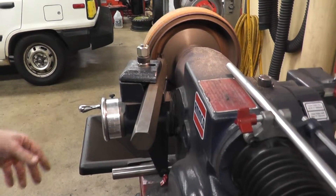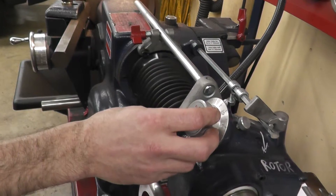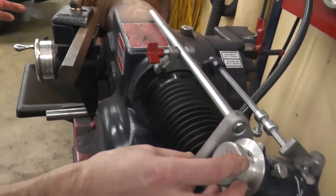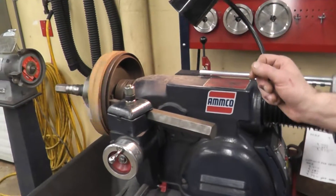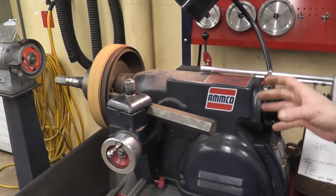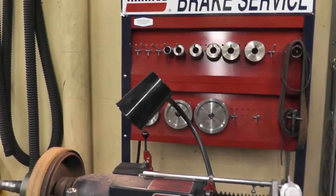If you hear it skipping, you can increase the feed to get out of the cut, and then you will have to go back in and recut. Never stop the machine inside a cut — always let it finish its cut, then you can shut the machine down, clean it up, and put everything back in its rightful spot.